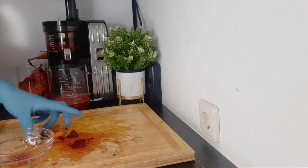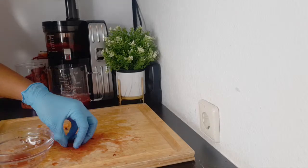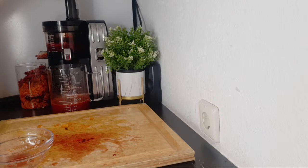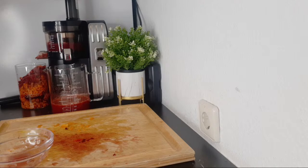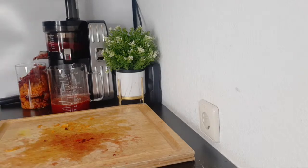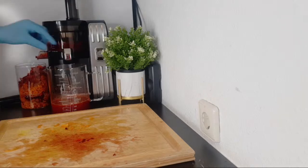This drink also helps in boosting your metabolism and building your health, because you can never go wrong with fruits and vegetables. They are always healthy and good for your body to absorb. Now I've finished juicing.